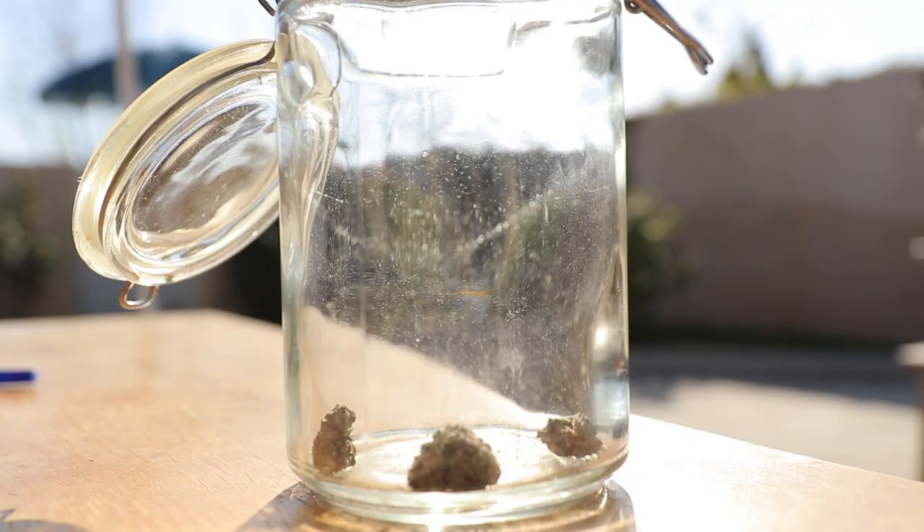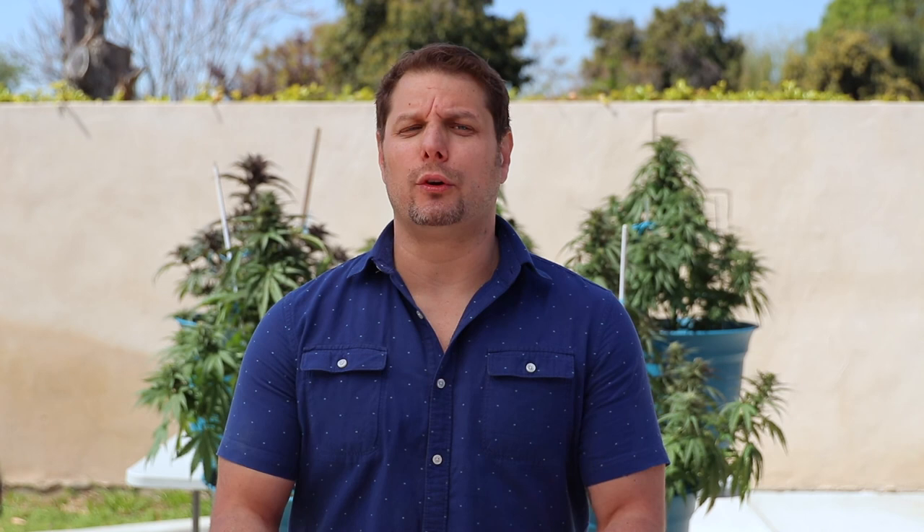Watch episode 5 for the final stages of growing your cannabis plant from flowering to harvest. Like and subscribe to my channel for more step-by-step videos on how to grow your own outdoor cannabis right at home.